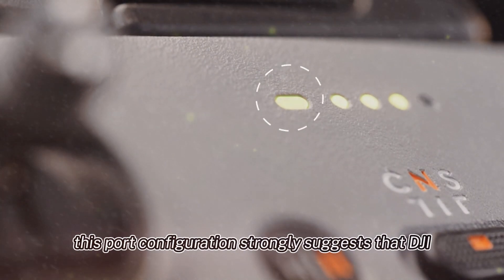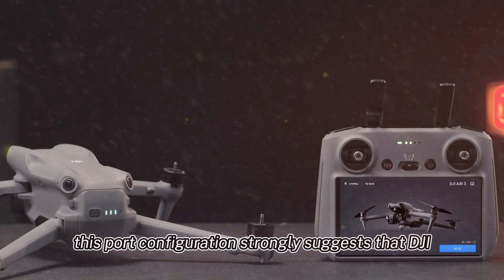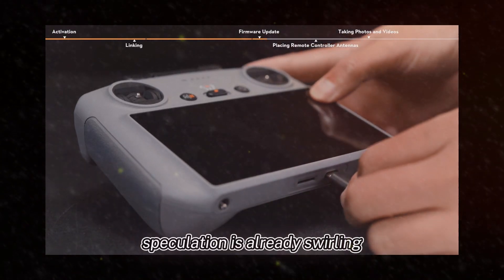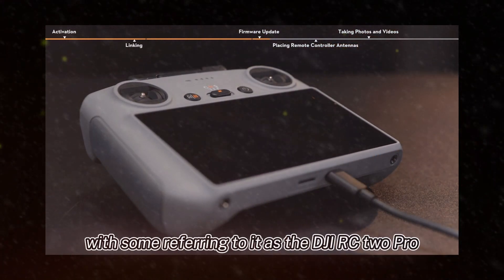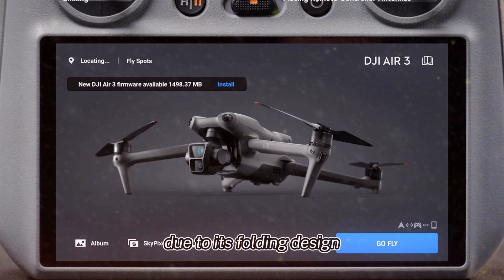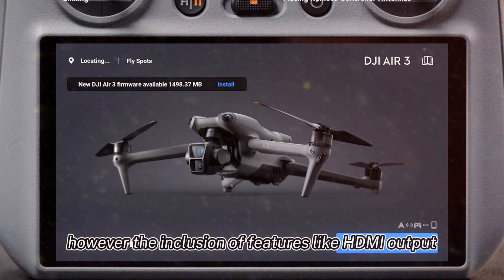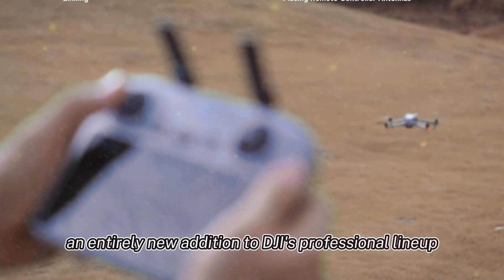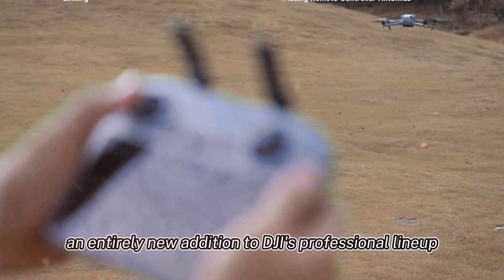This port configuration strongly suggests that DJI might be positioning this controller for the professional market. Speculation is already swirling, with some referring to it as the DJI RC2 Pro due to its folding design. However, the inclusion of features like HDMI output hints that it could be an entirely new addition to DJI's professional lineup.